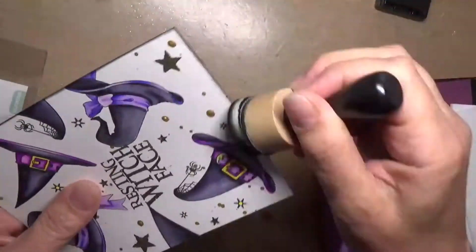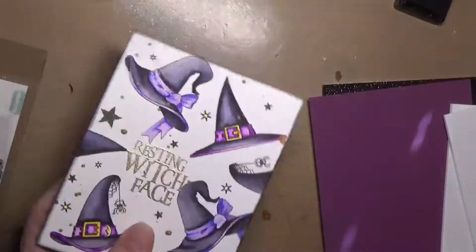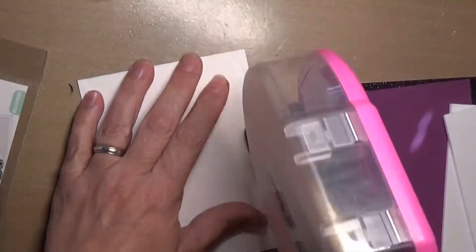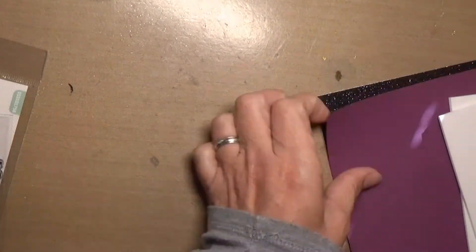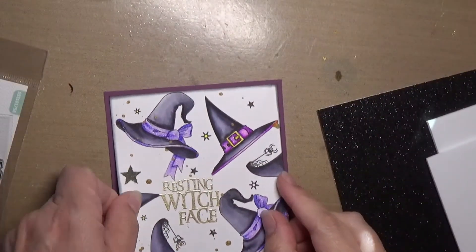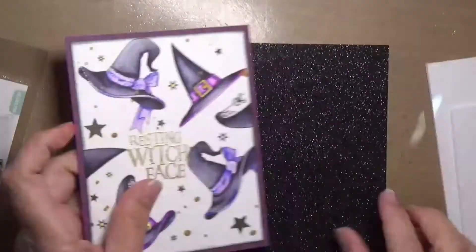I put 'Resting Witch Face,' which is one of the larger sentiments, and heat embossed it with Ranger Gold Embossing Powder. And I decided that I needed to edge the paper, so I went around it with Black Soot Distress Ink.